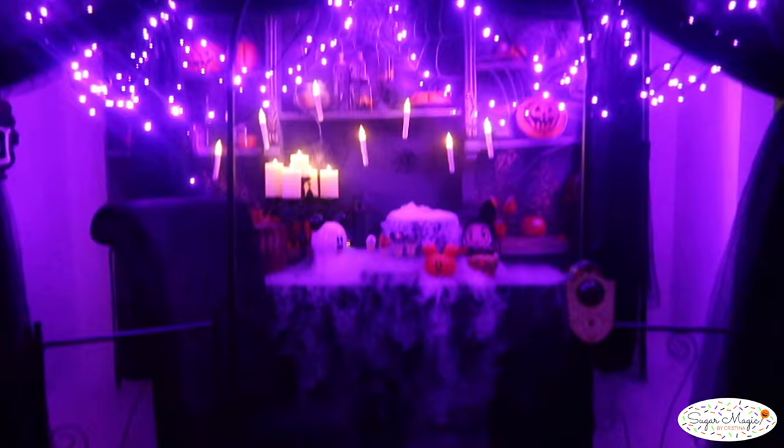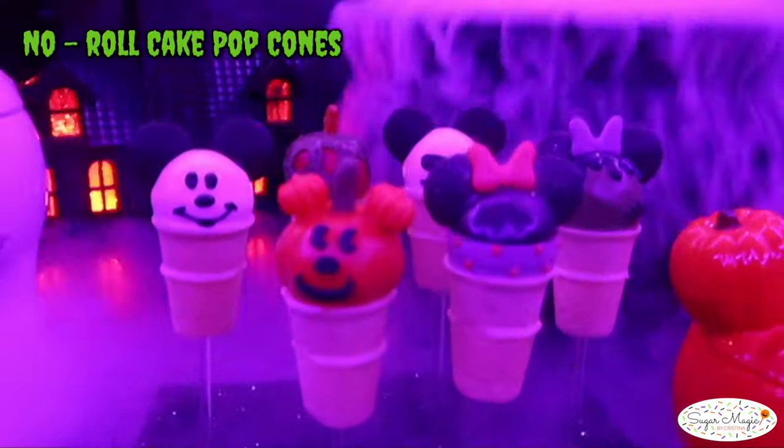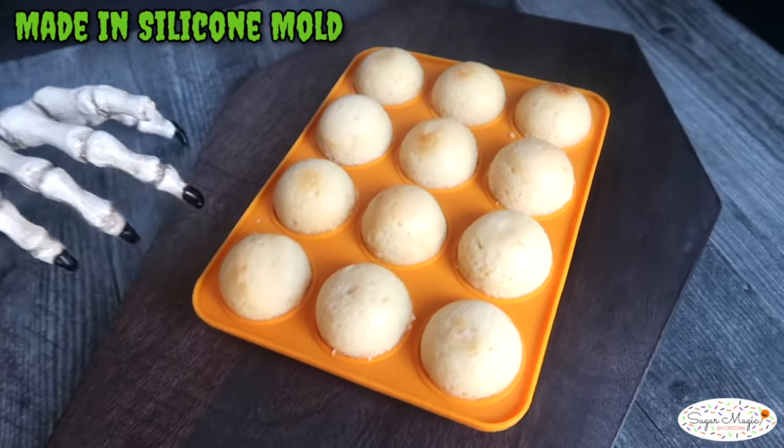Trick-or-treat everyone! Today I'm showing you the magic potion for making perfectly dipped and round cake pops out of an actual ball of cake without any rolling required.